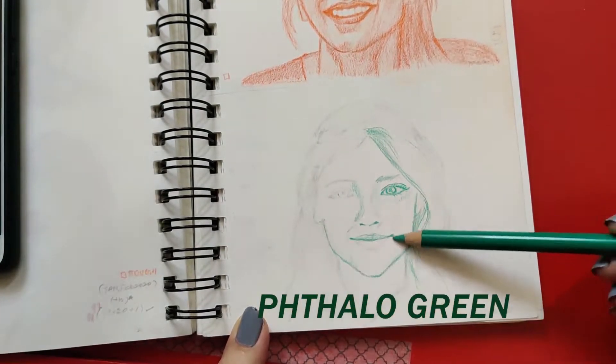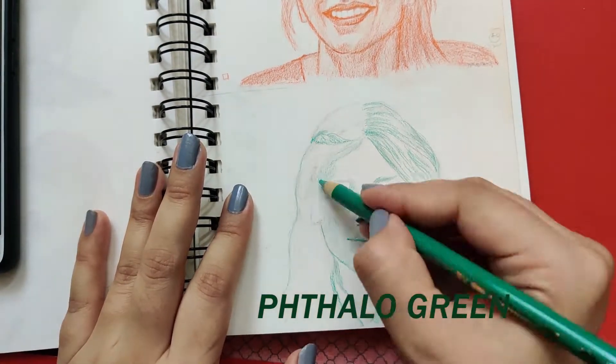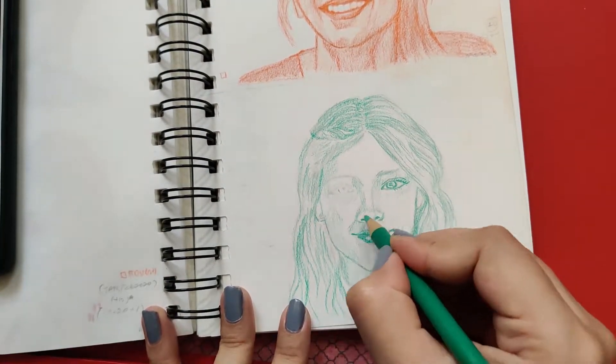Throughout the video, the names of the colors used for each sketch have been shown. In this video, 11 colors have been used to color 11 face sketches.